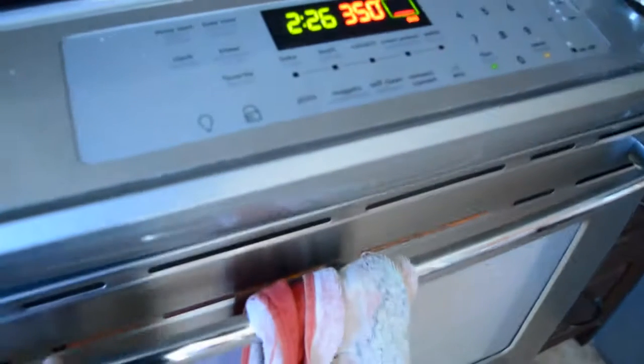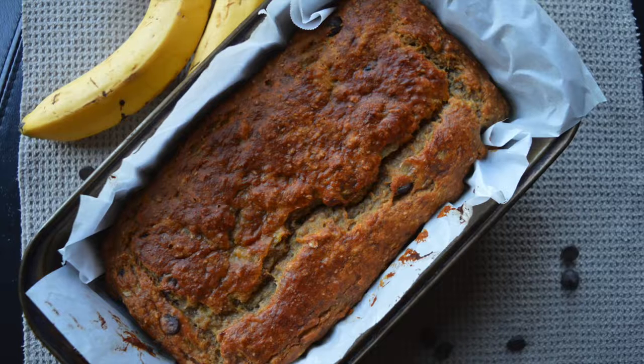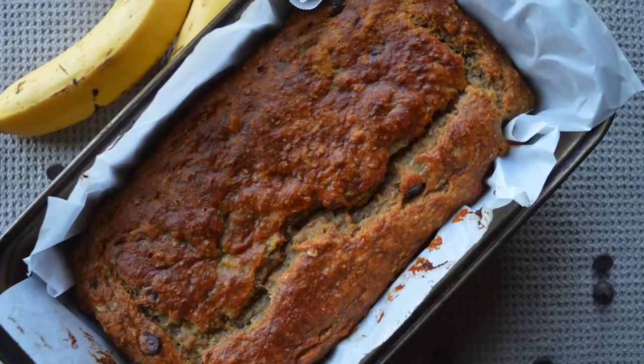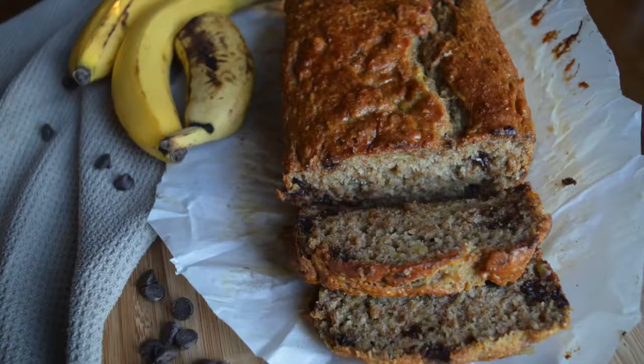Then you want to put it in the oven at 350 degrees. It felt like five years but it was actually exactly 60 minutes. Just make sure it has a nice crack on top and it's not all gooey when you take it out.